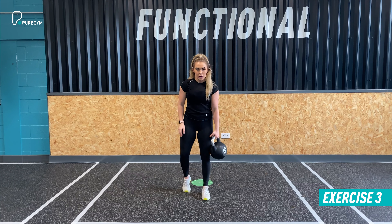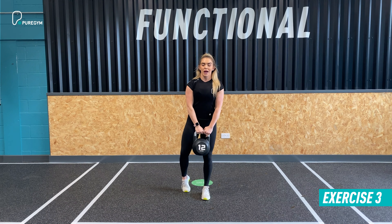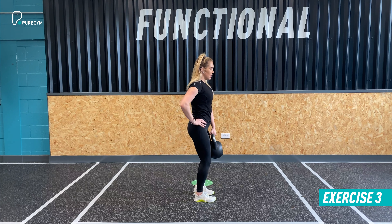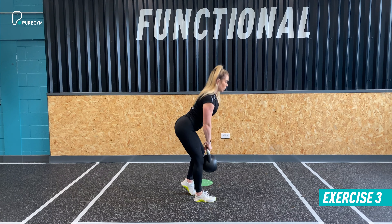Next up we have a single leg RDL with a supported stance on the opposing leg. Working the left leg first, the right foot goes to the back heel of the left leg. With a soft knee, hinge at the hip and take the kettlebell down the front of the leg into the RDL movement, then return to standing, dragging forward, squeezing the glute, then descending back into the RDL.